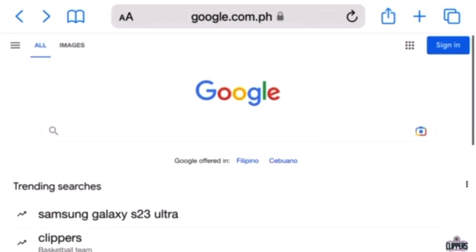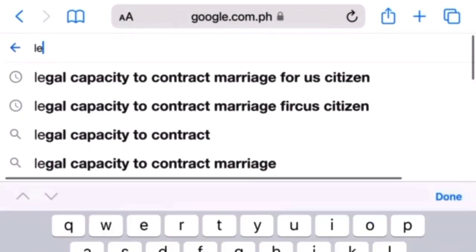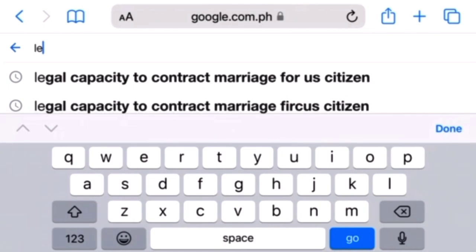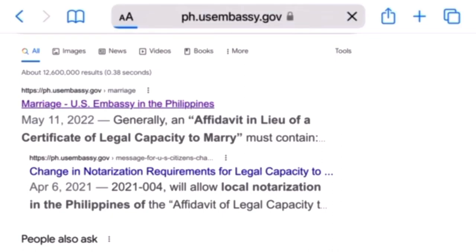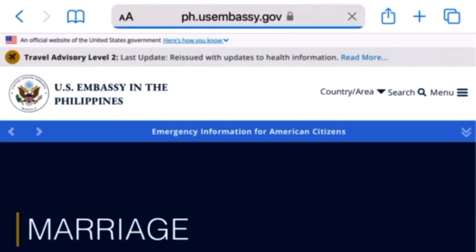First, on your phone or computer, open your browser and on the Google search bar type 'legal capacity to contract marriage for US citizen.' Look and click this link ph.usembassy.gov, and you will be routed to this page.